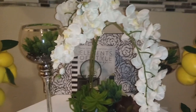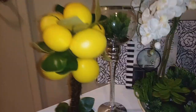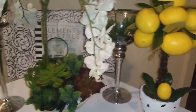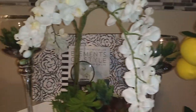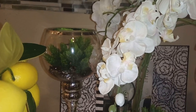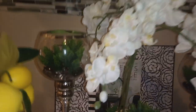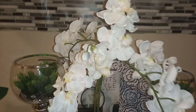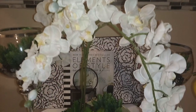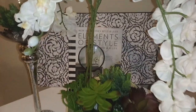I think this turned out absolutely gorgeous. These lemon trees — one is kind of taller than the other, and that is the same way with the candle holders in the back. Those were also used in the Mother's Day tablescape styling. This was a recent DIY and I also have that video posted, so go back and watch these videos.